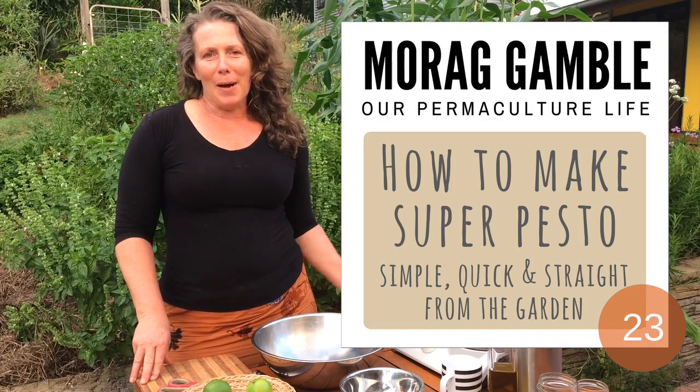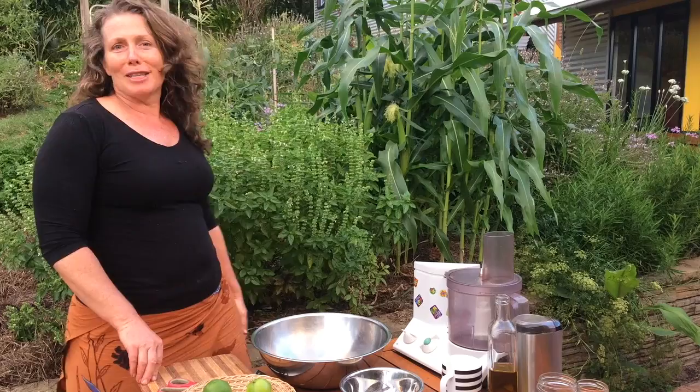Hi, I'm Laura Gamble. At the moment, the basil in the garden is just absolutely fantastic. And one of the favourites in my household is pesto, so it's a perfect time to make it now.